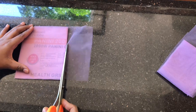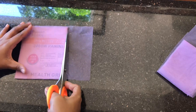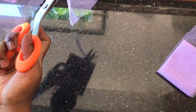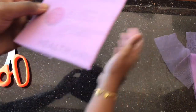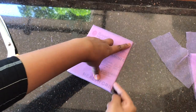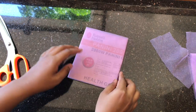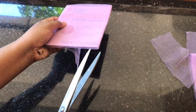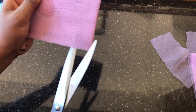I will show you how to make a roll, and how to make a cut. I will cut the cardboard in half. I will cut the length.